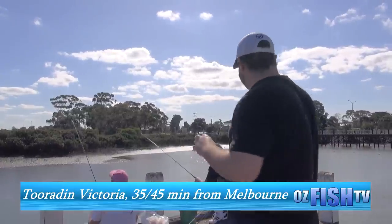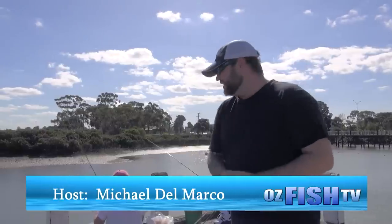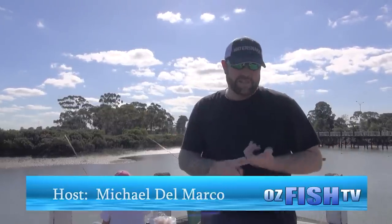This afternoon I'm down in a little township called Turden, about half an hour's drive from Melbourne. We're sitting on the pier and we're not targeting anything but little mullet — little bait-size mullet for live bait. There's no size limit on mullet, so they make a perfect live bait for things like mulloway, snapper, and any other big species you get in Western Port.